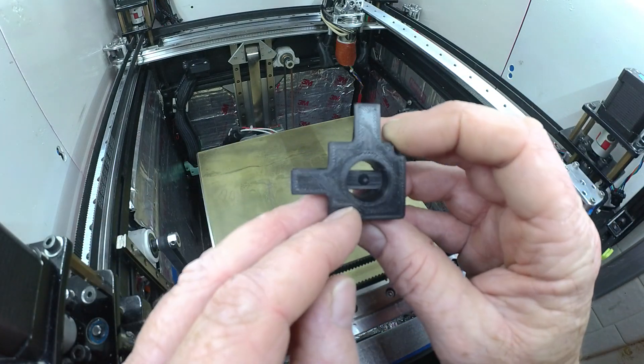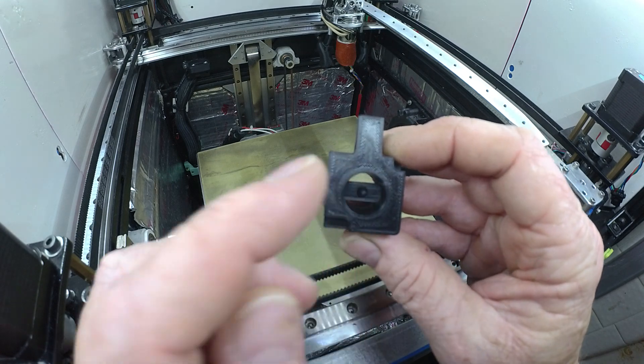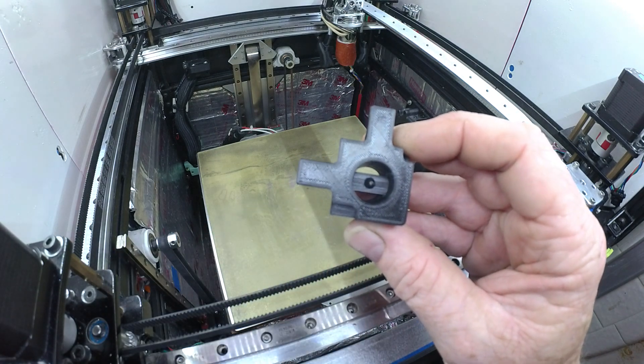Now I've got to print a skew test and see how close I actually am to my dial indicator setup. We'll find out.